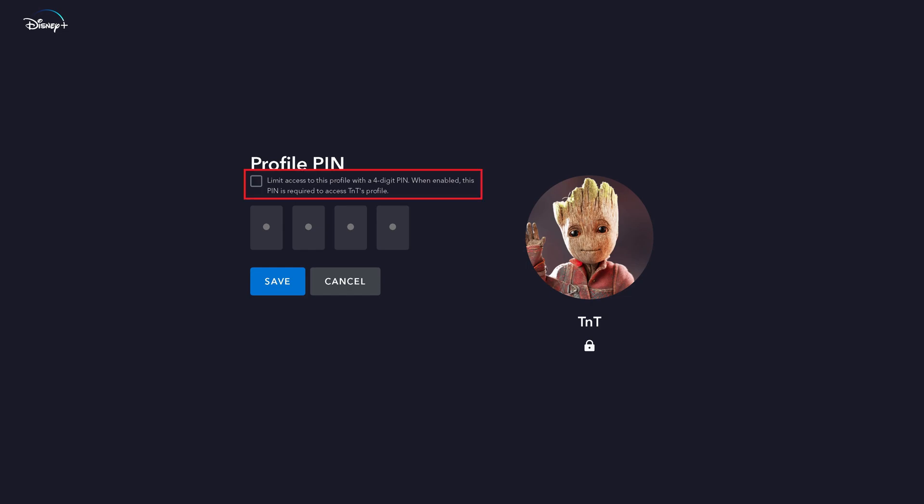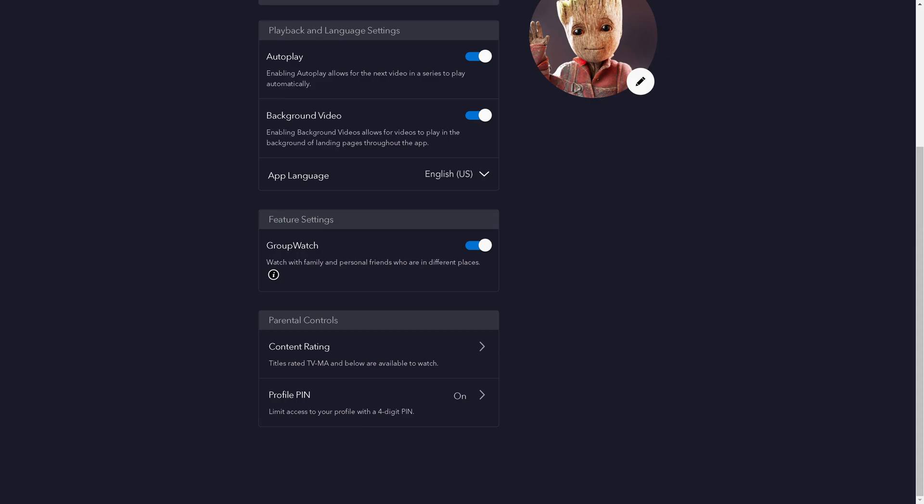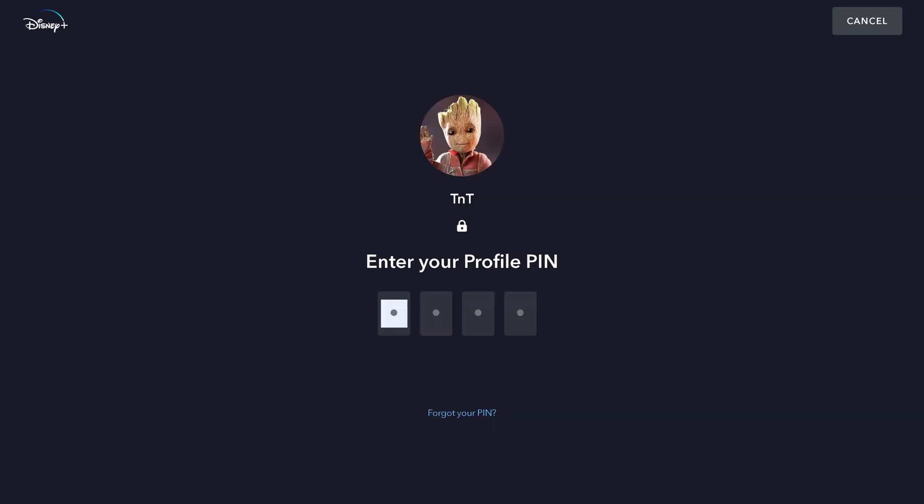Step 5: Click to place a check mark next to the option to limit access to this profile with a four-digit pin. Next, enter what you want to be the four-digit pin code that will need to be entered to access your account, and then click Save. Going forward, anyone who attempts to access your Disney Plus account will be required to enter your new profile pin before they can access your account.